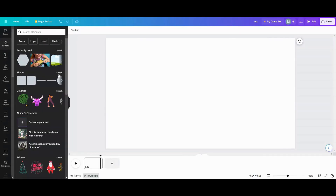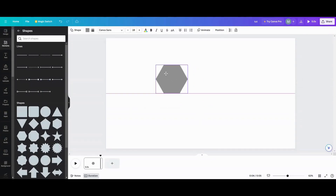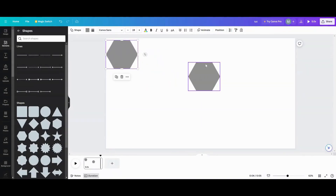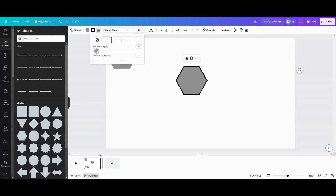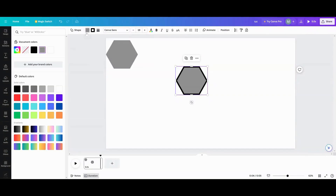Today we are going to go over to our shapes and pick out the good old-fashioned hexagon. I want to make two of these — one that's solid, set aside for later, and then one with a border at whatever thickness you want, with the interior color set to transparent.